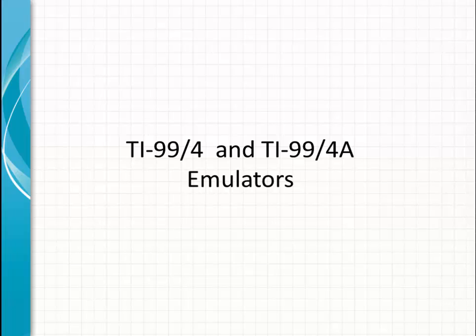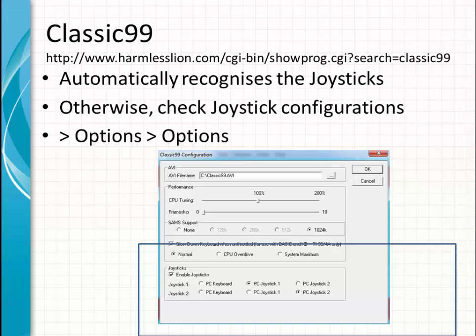A little more about the emulators. Starting with Classic99, which is the most popular one for gaming. It automatically recognizes joysticks. Otherwise, check the joystick configurations under Options. You will see a screen where you can change the configurations for joystick 1 and joystick 2, or configure it back to your PC keyboard if you prefer.